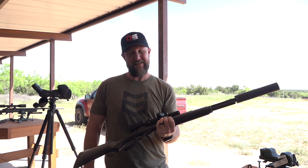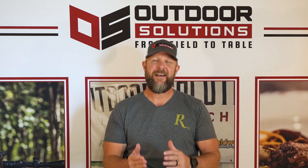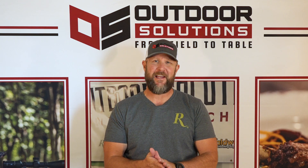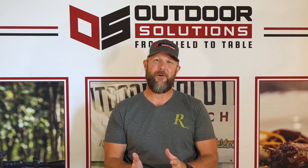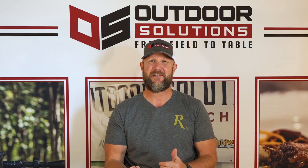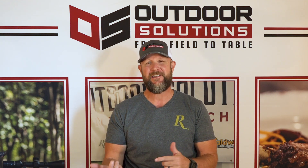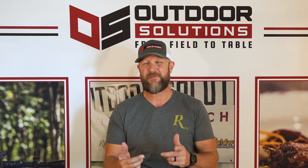Hogs and turkeys need to beware. Yes, I'm holding a .45-70. I said hogs and turkeys beware, but I am not hunting turkeys with a .45-70. We also brought some Remington shotguns — that's what we're actually turkey hunting with. I just didn't have one in my hand at the time. Just wanted to make that clear.